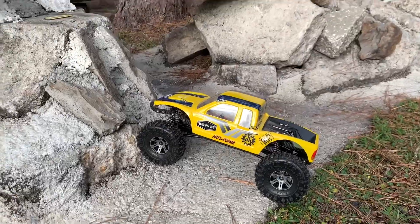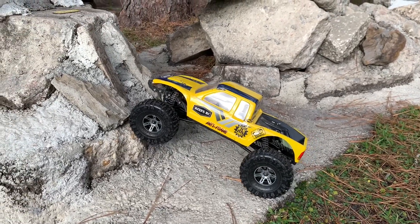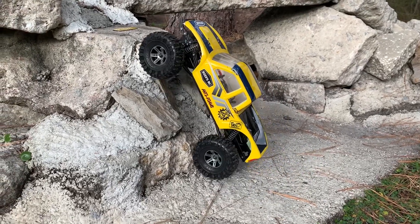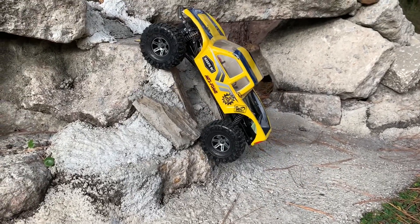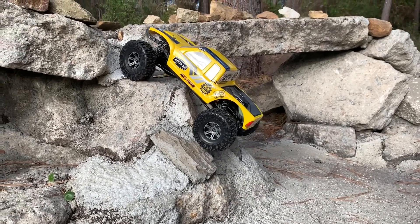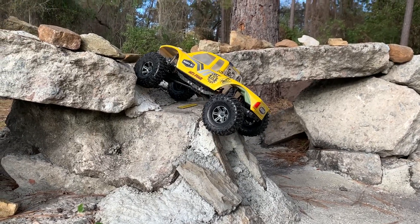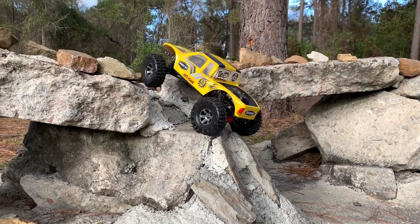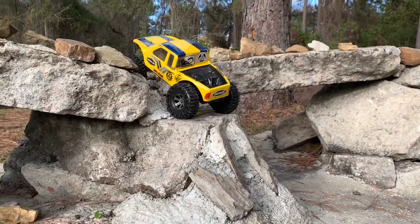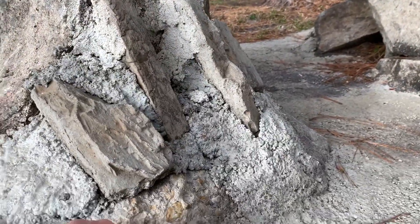Twin ridges — you guys have seen this one a hundred times. I always say the same thing: it can each — it just climbed up the face of that! You have got to be kidding me — it literally climbed right up that right there. Every other tire slides on that. Oh geez, that's awesome!